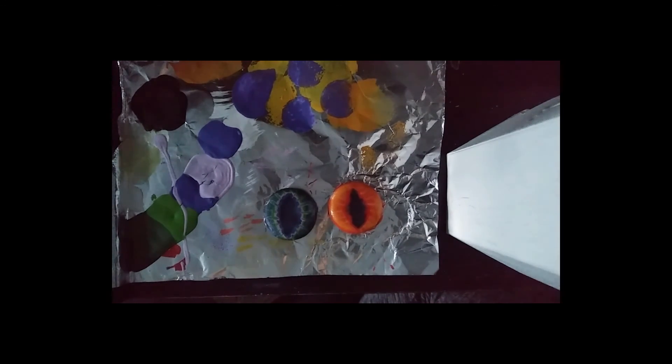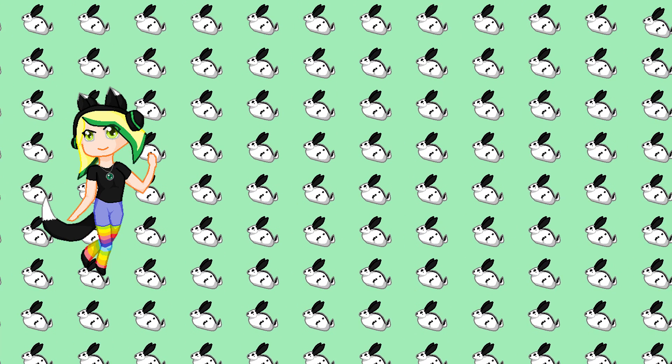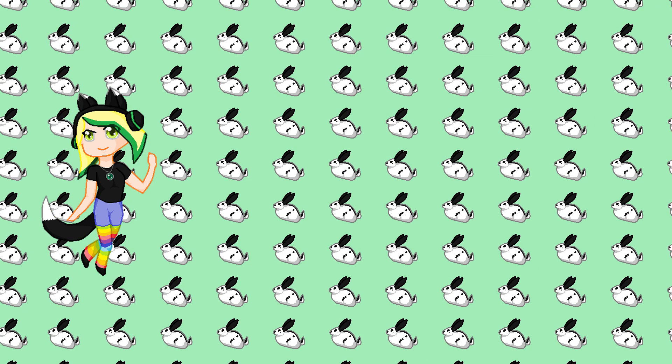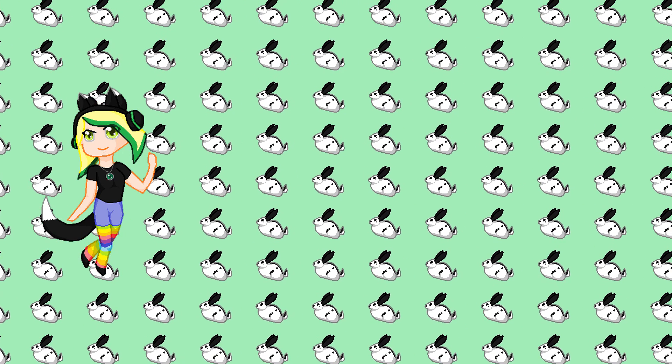I'm going to show some footage of them glowing in the dark, and they look so nice. I hope you guys enjoyed this video. I hope you have fun making them if you make them — if you do, send me some pictures, I would love to see them. I hope you guys have an awesome day. AlienPhantom out. I'll see you next time. Bye.